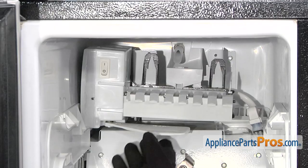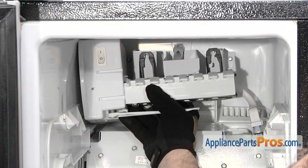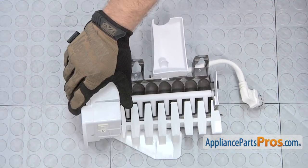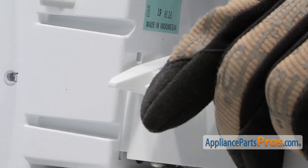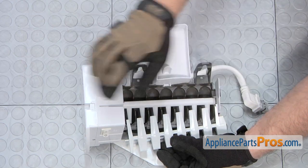The ice maker is held in by these two quarter inch screws. We're going to use our quarter inch nut driver to take them out. Now that you have the screws removed, we can pull the ice maker out. All you have to do is lift it up and pull it out of the freezer. Now that you have the ice maker out of the freezer, we can take off the ice stripper. All you have to do is flex it down here by the control head so these tabs come out and then you can lift it off the pin down on the other end.